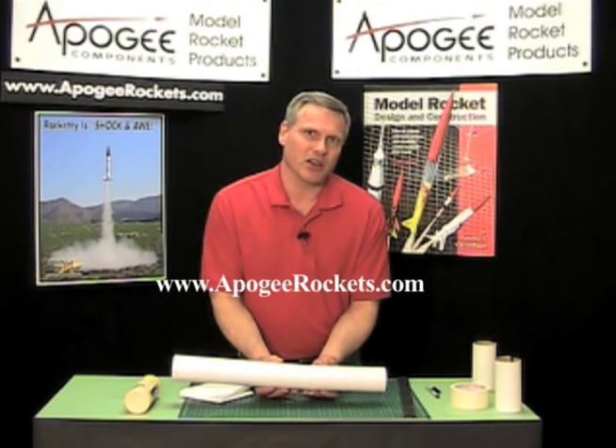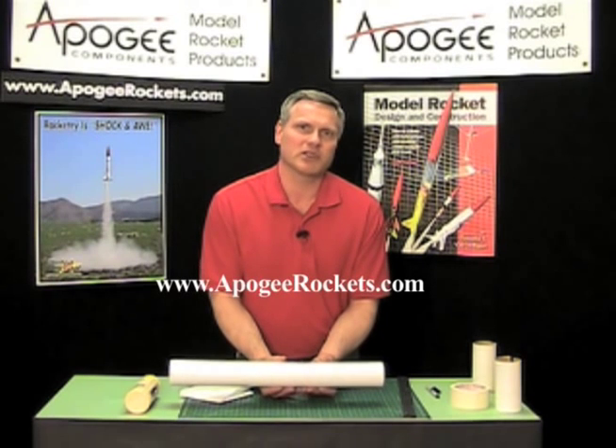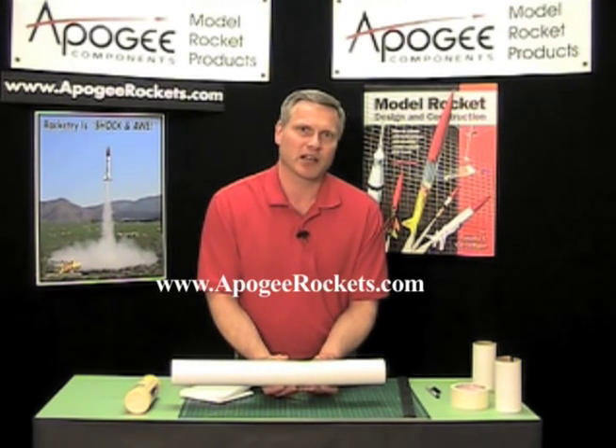My name is Tim Van Milligan. I'm from Apogee Components. Our website is www.apogeerockets.com. Come visit us and let us know how we're doing.